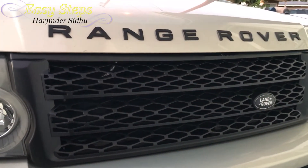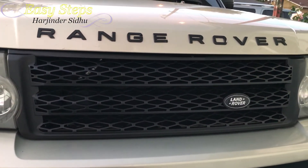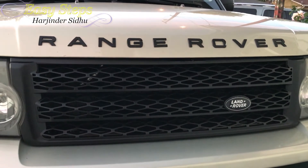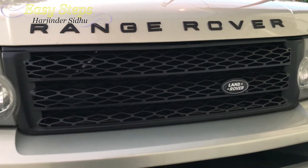I hope you enjoyed this video on how to remove and install your front grille on your Range Rover Sport. If this video has helped you out, please don't forget to hit the like, share and subscribe button. Thank you.